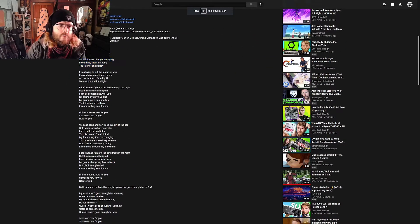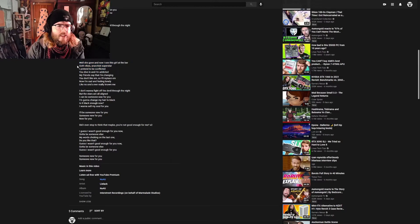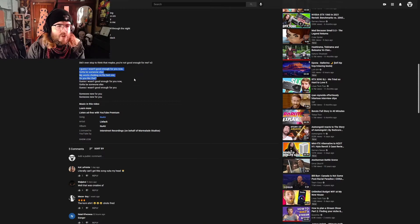We've got a lyrics breakdown: 'Leaving while she's crying or the flowers are bored of dying. I'd say I'm sorry to leave an apology.' You can create problems just to justify the decisions you make, and it can sometimes be a terrible decision. 'I don't want to fight off the devil through the knife, but the stars are all aligned. I can be someone new for you.' Damn, that's raw. 'My friend Sam changing — you don't like him, so I'll replace him.' This is just a horrendous relationship — a lot of toxicity. 'Guess I wasn't good enough for you now. Gotta be someone else.'